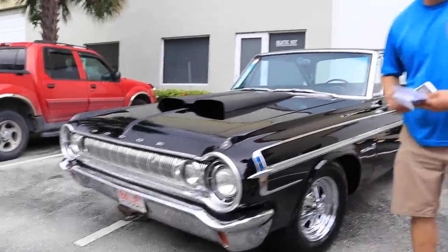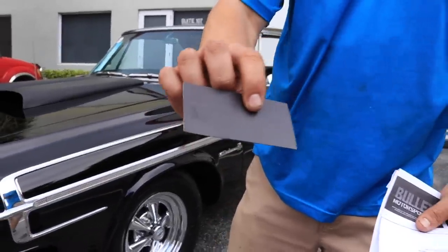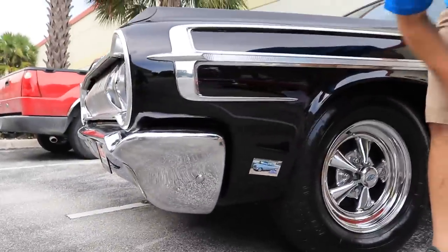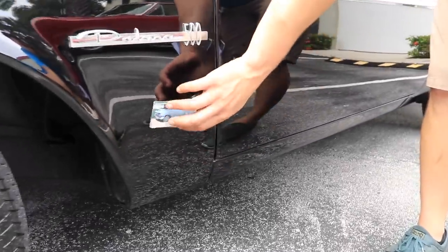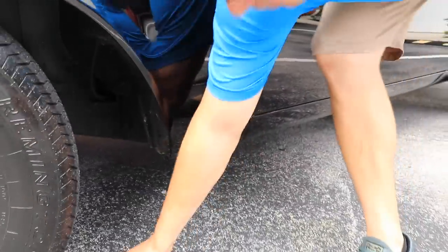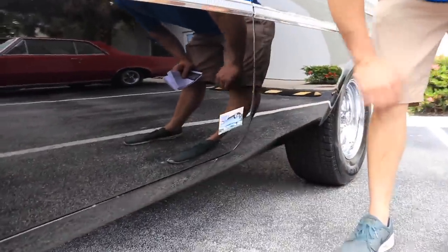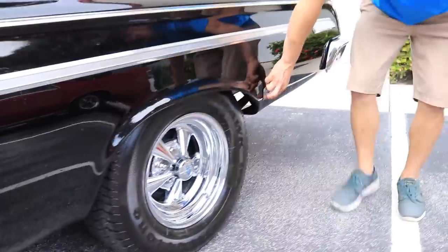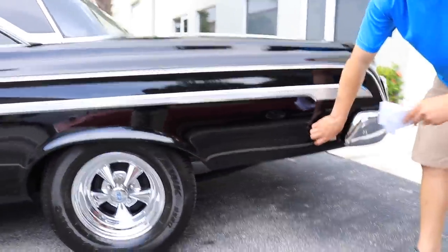I'm going to walk around the car right now, and we're going to put a magnet on it — it's your typical magnet that you get at the store or when you buy something from Rock Auto, so it's not very powerful. There's some filler here, check this door — no problem, solid, and then to this end right here. So overall, it's a really solid car, all the body lines are really straight.